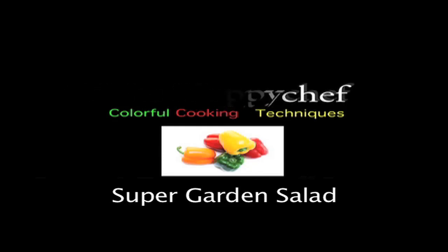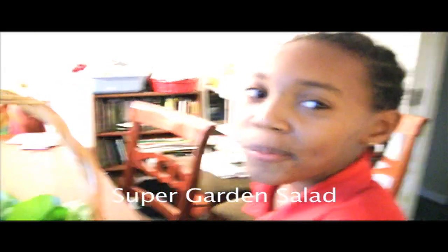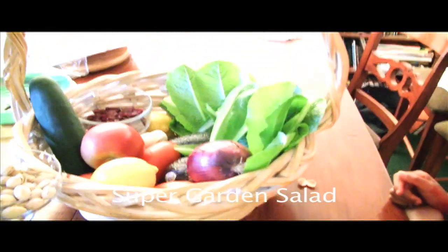Good afternoon everyone, this is Shane, your Nappy Chef. Today we're going to make my version of a garden salad. Okay Zoe, tell us what we have for our salad.